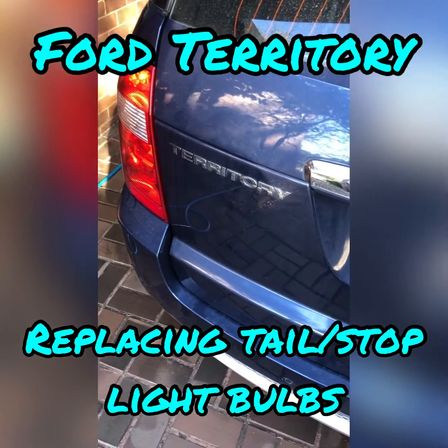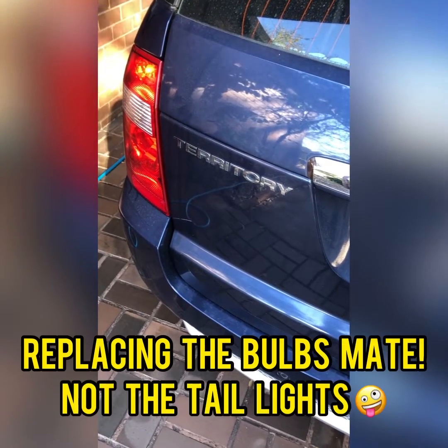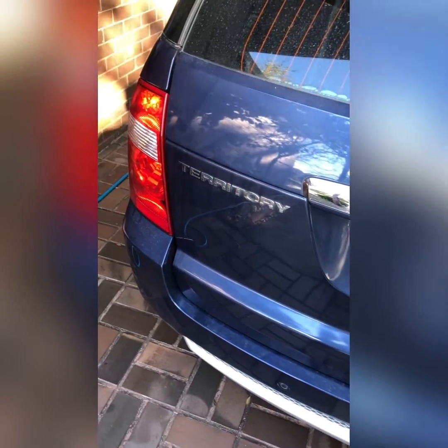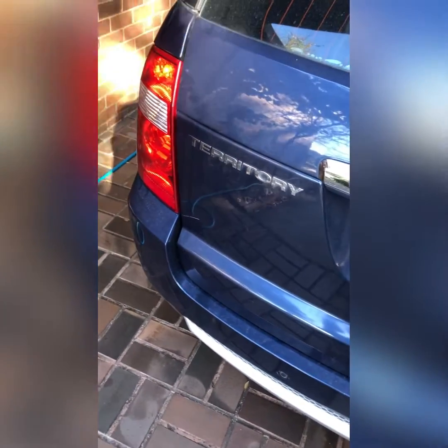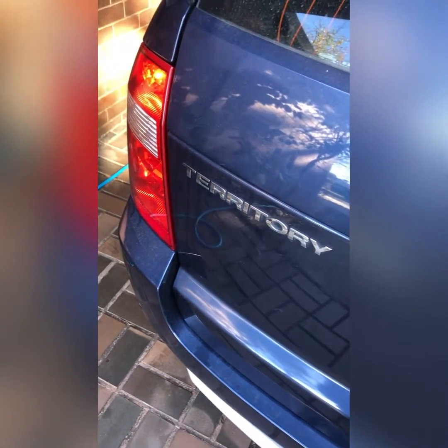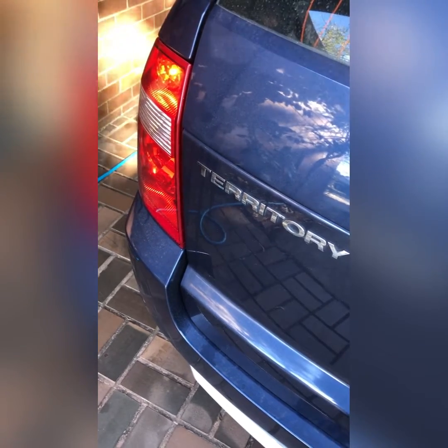Hey guys, welcome to the channel. Today I am replacing the taillights on my Ford Territory, this is a 2008 model. If you are a Ford Territory owner, or if you see one on the road, most of the time one of the tail lights or brake lights is faulty — and sometimes it's due to not being connected or touching correctly, and the other big percentage of the time is because you need to replace them.